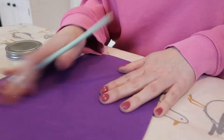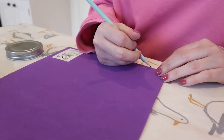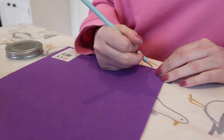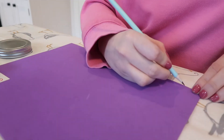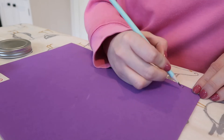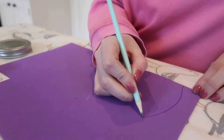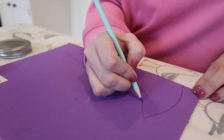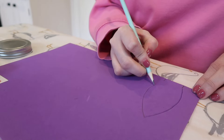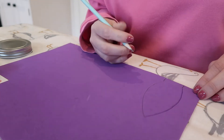Starting with your foam, you need to draw out ear shapes. I'm doing it on the back — it doesn't matter what side. You just draw like a straight bit and then a curved bit for the ear, then cut that out and draw around it so the second one matches.